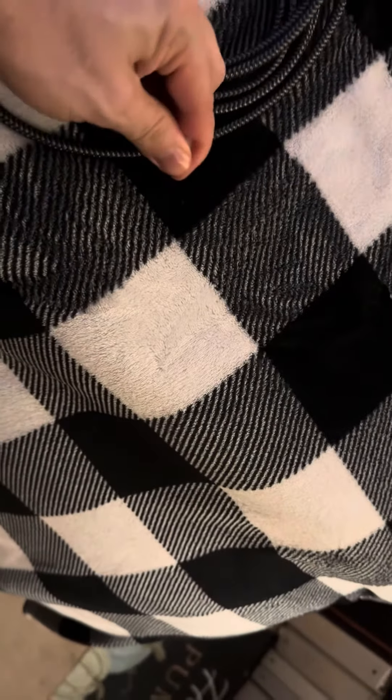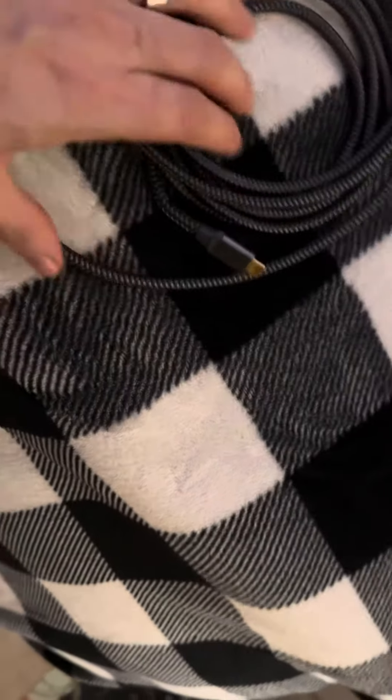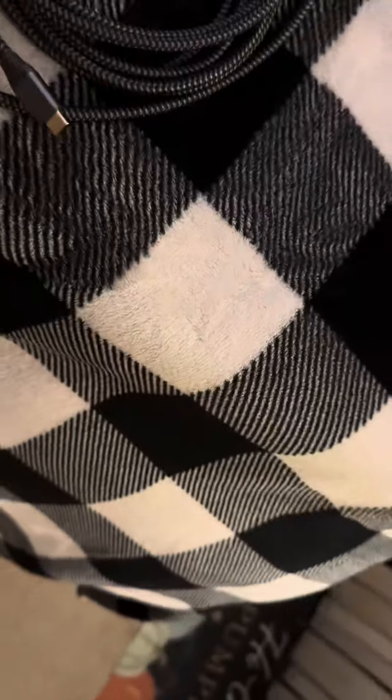I think this is 10 feet long. So we have a plug here, and we have a little cover, which I like. So I won't break the HDMI. See, back of my TV.